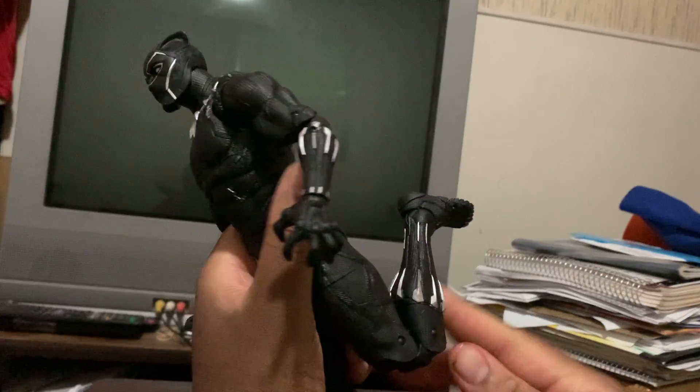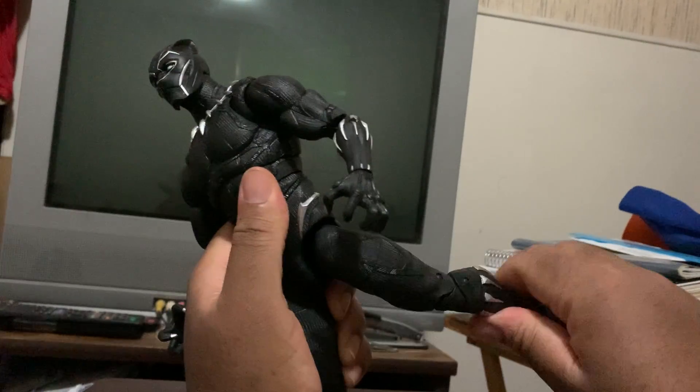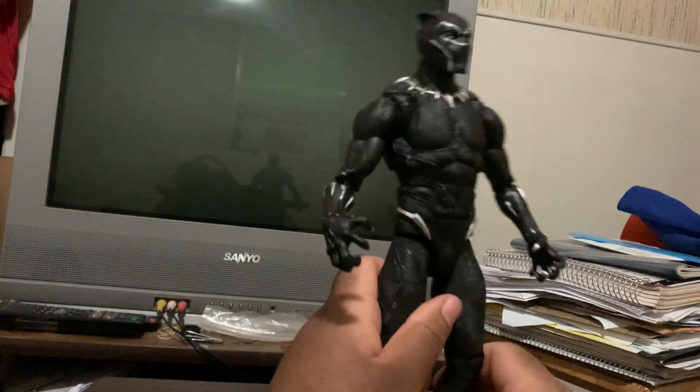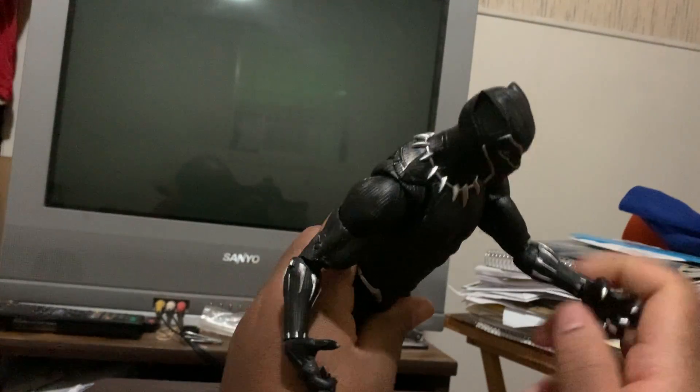And of course he's got basic leg movement here — you can bend at the knee and stuff, move the leg, same with the other arm as well as the other leg.